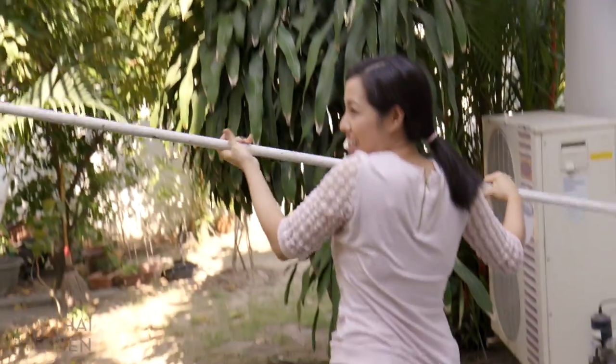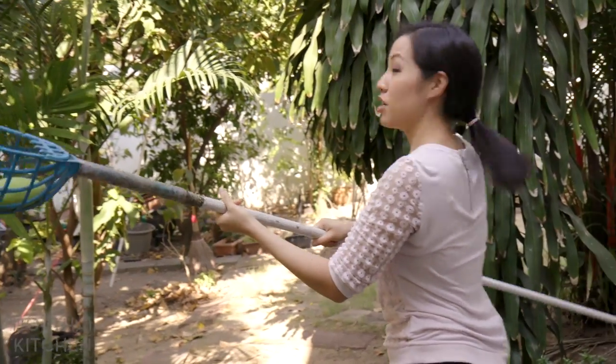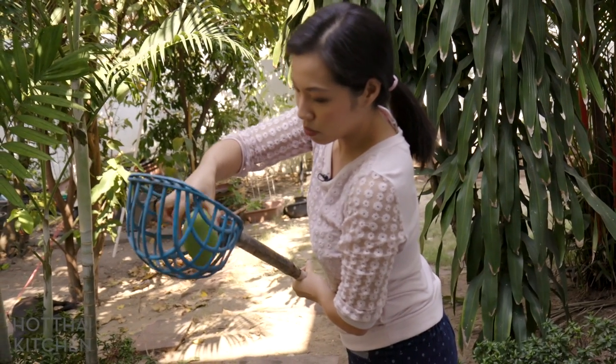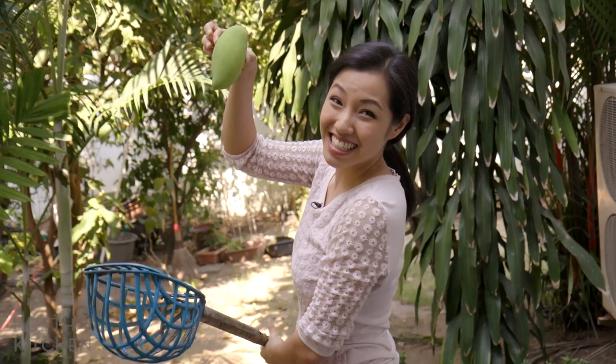There we go! Got it! Bug check before I reach for it — no bugs. Got it! All right, I'll see you in the kitchen.